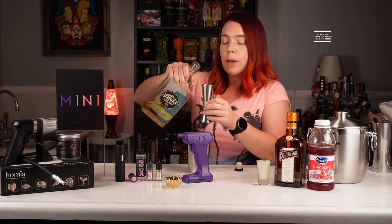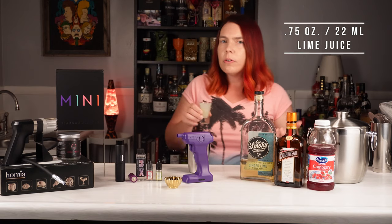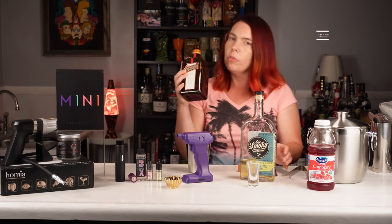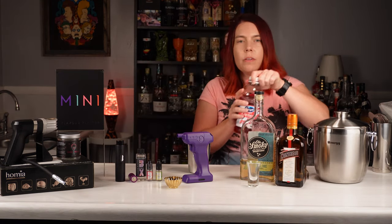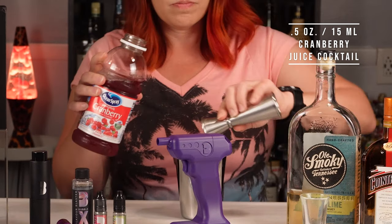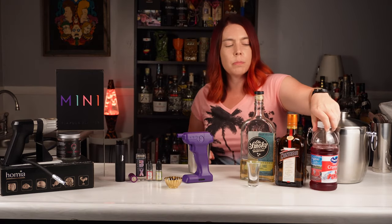I'm going to put in about an ounce and a half, or 45 milliliters, of the ginger lime whiskey. Then three quarters of an ounce, or about 22 milliliters, of fresh lime juice. Three quarters of an ounce, or 22 milliliters, of Cointreau. And finally about half an ounce of cranberry juice cocktail to give it some pink color. If you're using pure cranberry juice, you might want to throw in some simple syrup.